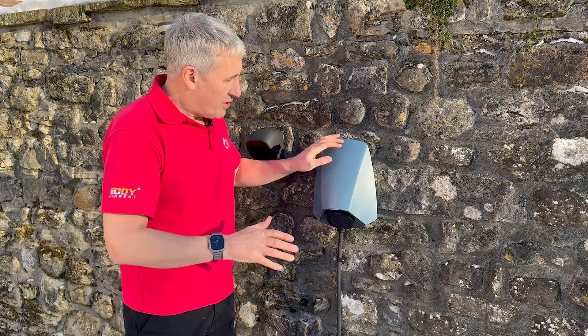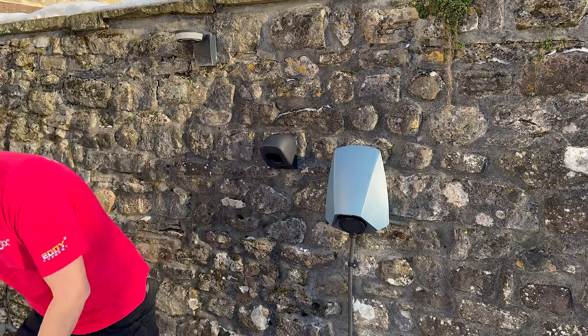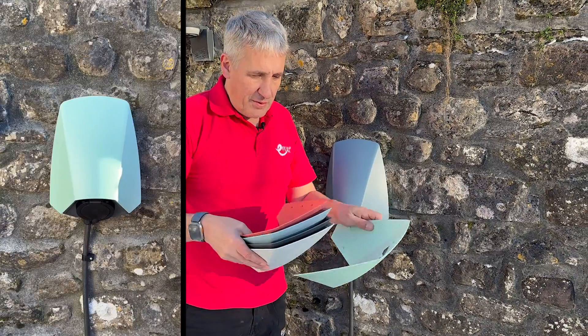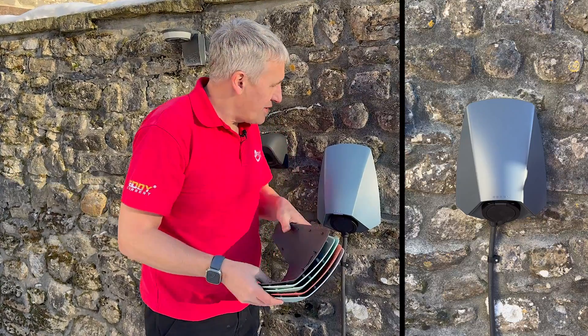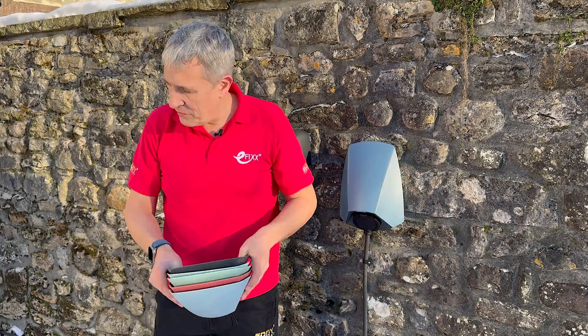The charger itself — you can also customize the front colour cover. Let's have a look at the options: we've got aqua, deep coral, sky blue, and midnight as faceplates. That gives plenty of options, and for some customers the colour of the charger is all they care about.